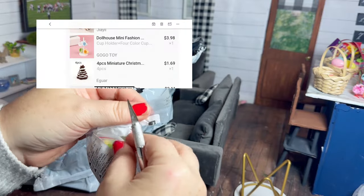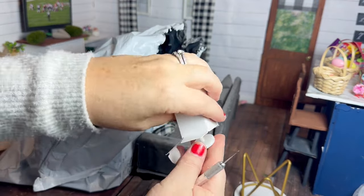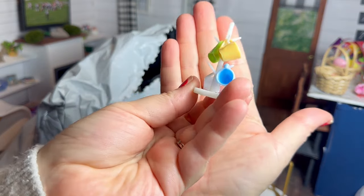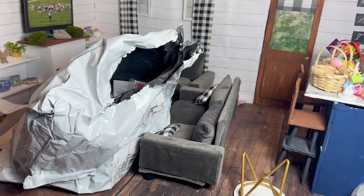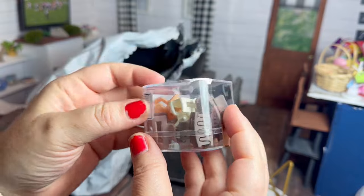I was pretty excited about this one — it is a little stand to hang little coffee cups on. I think it's really cute and I'm really happy with this one. The cups may be just a tad bit small for the dolls, but I think it works.